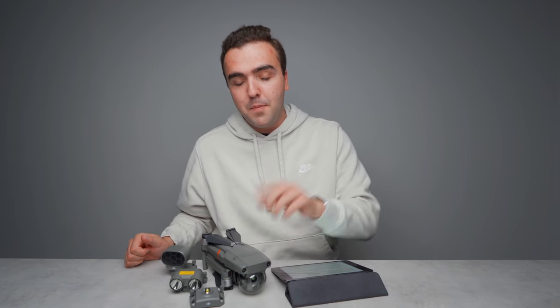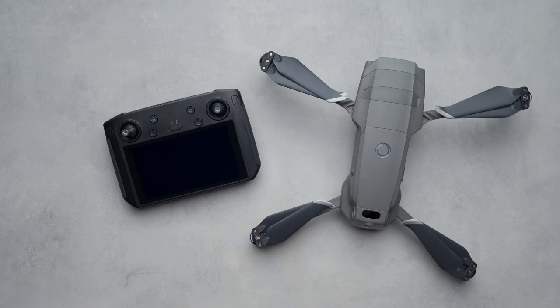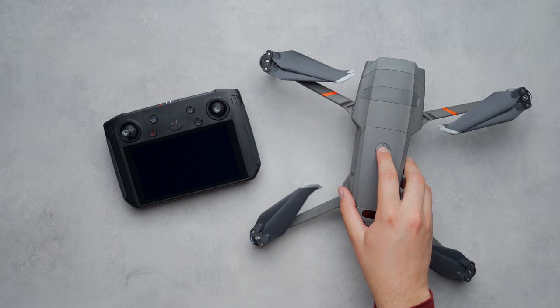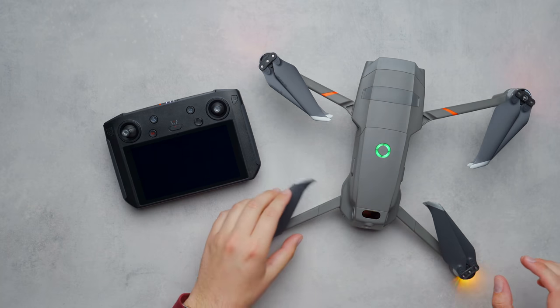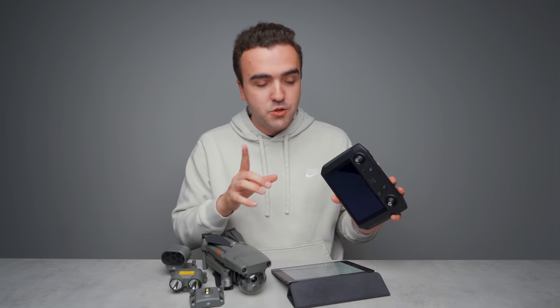Moving into the setup process of the Mavic 2 Enterprise Advanced — it's a bit more lengthy than DJI's consumer-level drones with more steps before getting in the air. First, charge both the drone battery and the smart controller. You don't have to hit 100%, but know that the setup process plus a potential firmware update could be fairly lengthy, so you don't want a low battery going through all these steps.